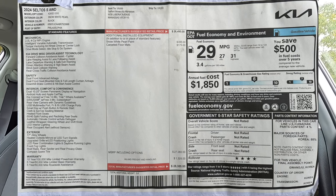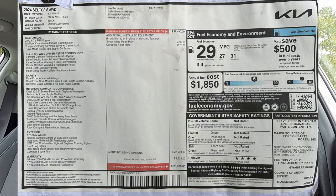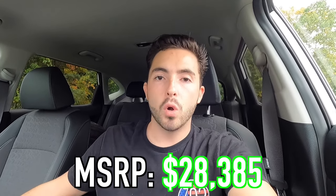The MSRP of this particular 2024 Kia Seltos S all-wheel drive as specced is $28,385. Let me know what you think of that price in the comment section down below.